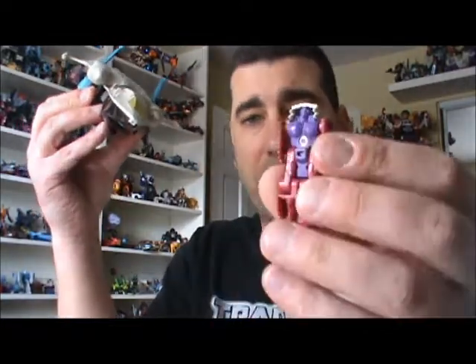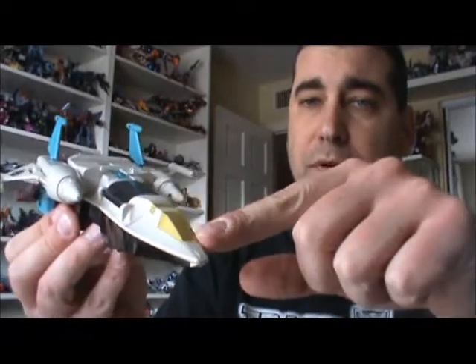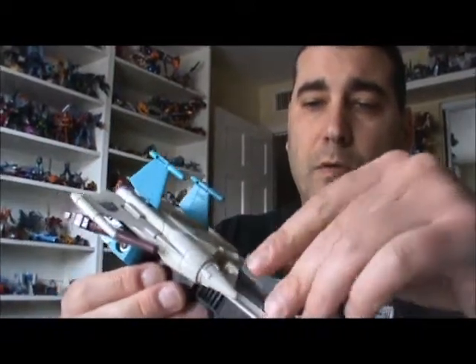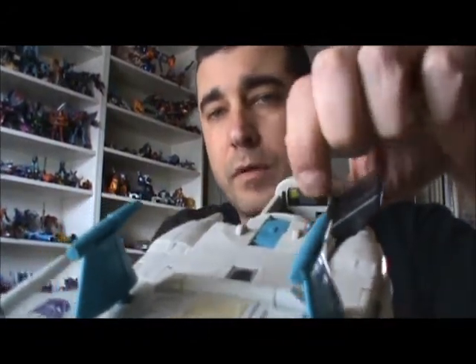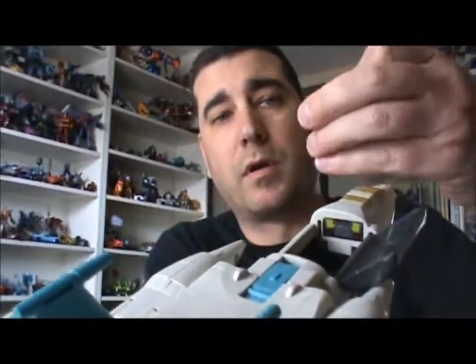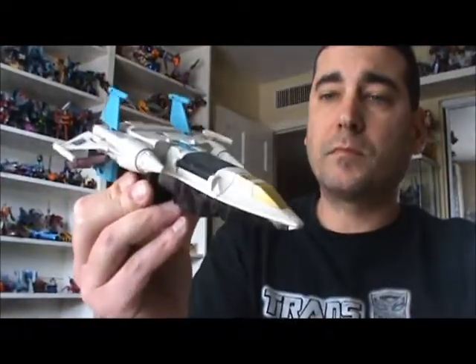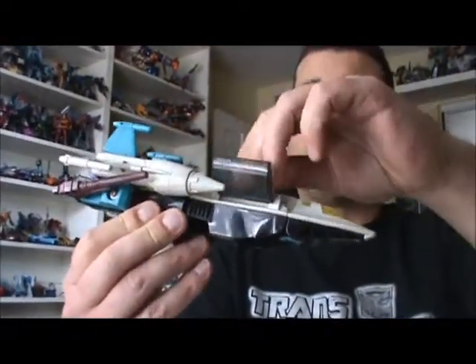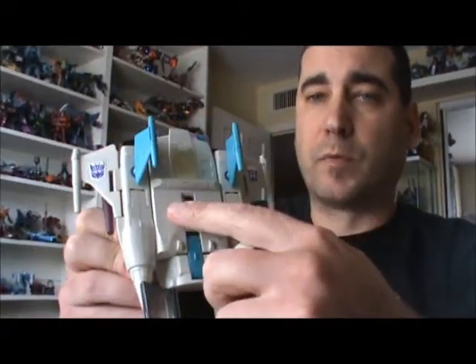I also have his little headmaster here, Krunk, which I'll show you in more detail in a minute. You have your painted cockpit here in this little compartment, which I guess is also a cockpit. It has a little command center decal there. Krunk can fit into the cockpit for storage. We also have a rub sign and Decepticon symbols on the wings.